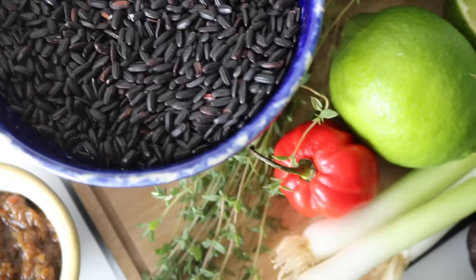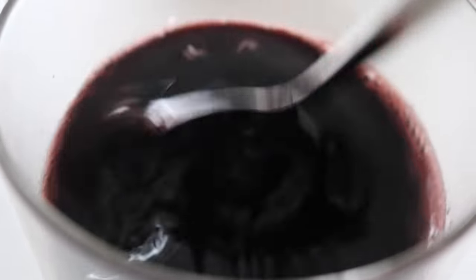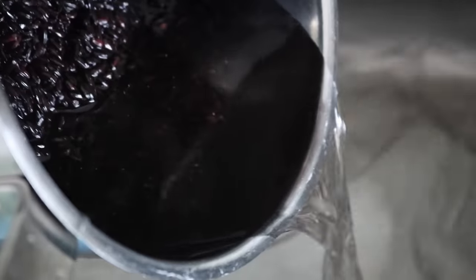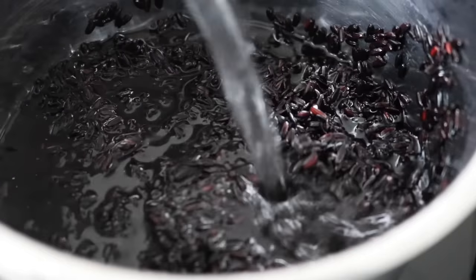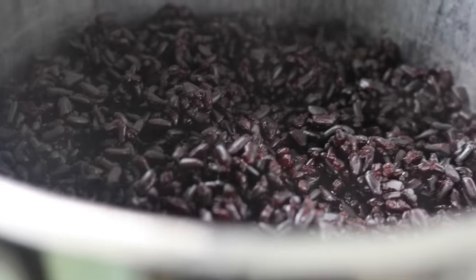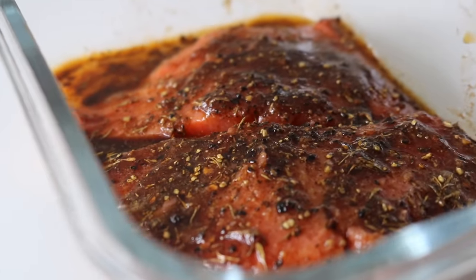There are many methods of cooking black rice. I prefer to leave mine to soak overnight, then give it a good wash in the morning — wash and rinse until the water runs clear. Add a little bit of sea salt to your rice, bring it to a boil, reduce the heat, cover the pot, and let it cook for around 40 minutes. It takes a little bit longer but trust me, it will be worth it.